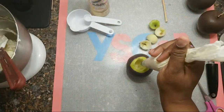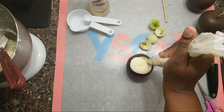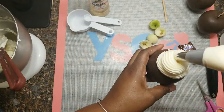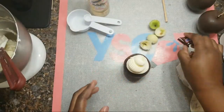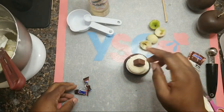Taking your piping bag, pipe in your mix and just come and swirl around, just like that — swirl at the top, and then just add. Boom — real simple.